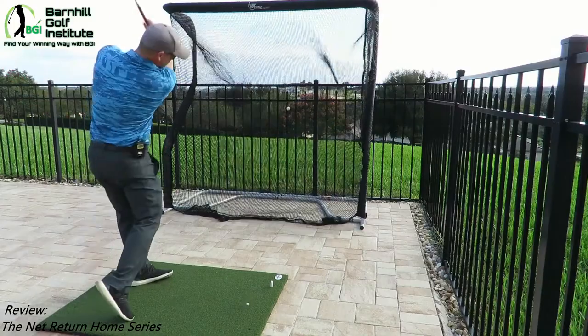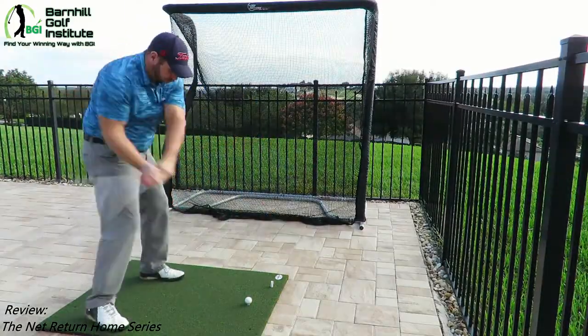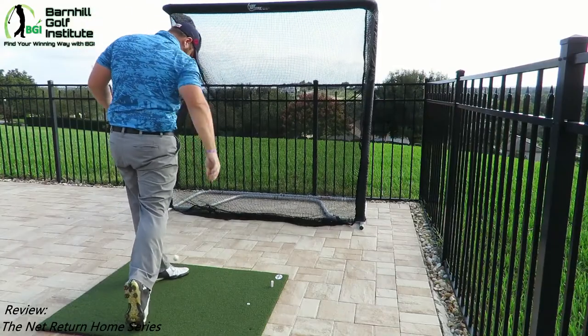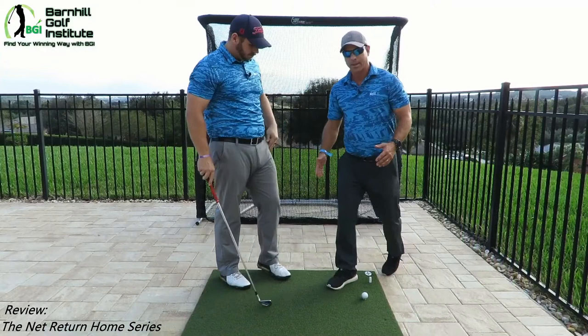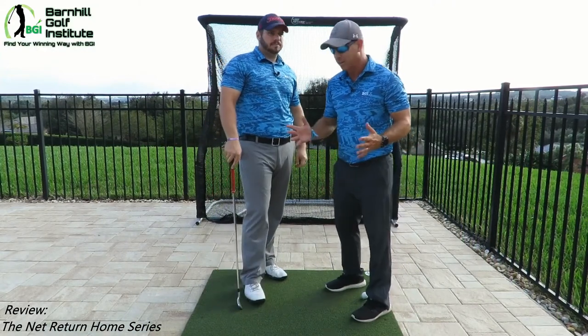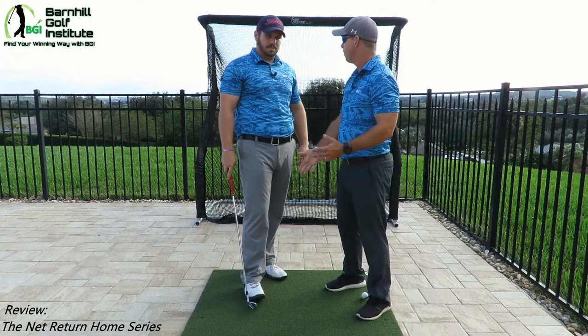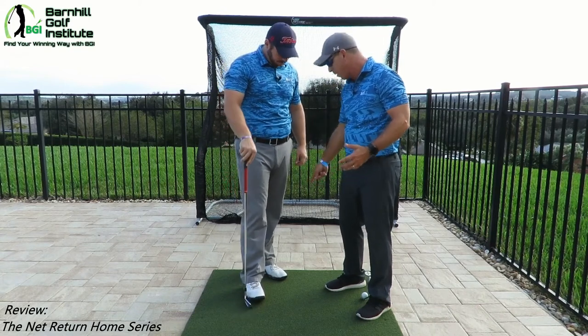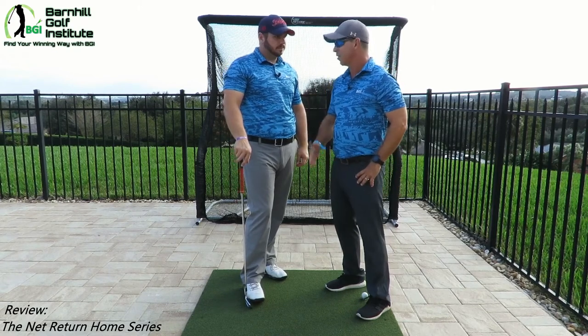We've already hit a couple of balls. If you look at how they package this together on Amazon, you'd think you might need a bigger mat going all the way back to the net — but I don't think you need to do that. We've already hit some on the pavers here, and it gently returns the ball right back to us. We couldn't believe how nice it is. Everything checks out so far.